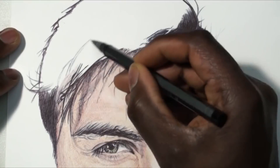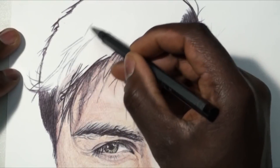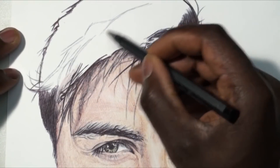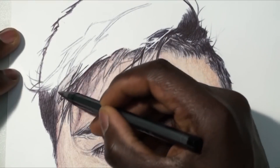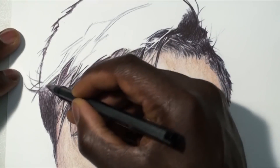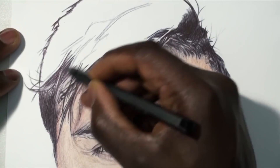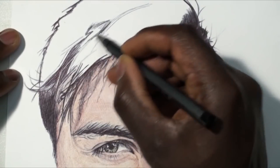Hi guys, Demuza here back with another video. For today's video it's going to be a tutorial video from my tutorial series that I did on Patreon for the month of January. It's one of the drawings I did with Dubala and in this video I'm going to be showing you guys how I did the hair. If you guys want to see any tutorials like these, you can go check it out on my Patreon alongside other tutorials.